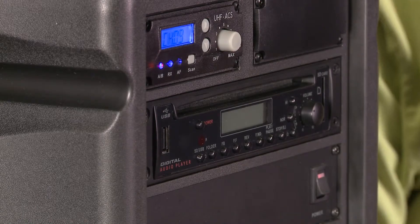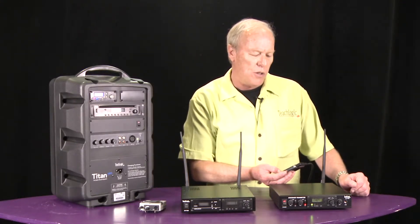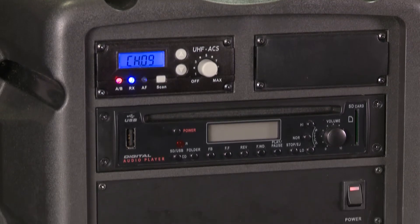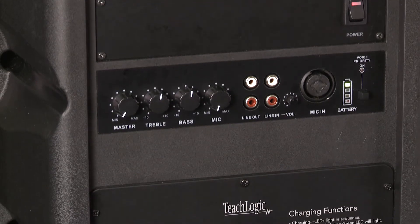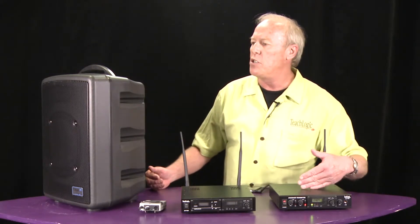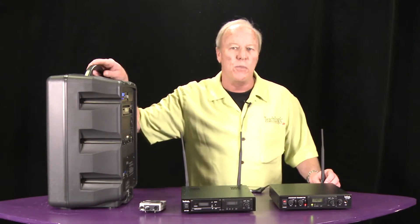We're going to give you just a quick demonstration here of how this would actually work. We're going to take audio off of my iPod and plug it into the transmitter, and we're transmitting directly into the Titan system. Generally, we can get about 250 to 300 feet between our base station transmitter and the Titan system. Again, if you want to go for longer distance, we have paddles that can be put on the transmitter side.